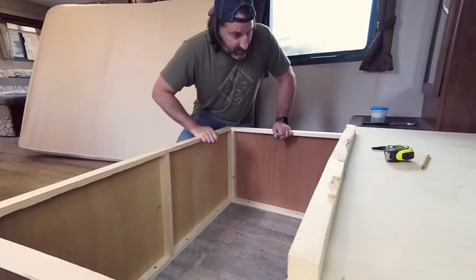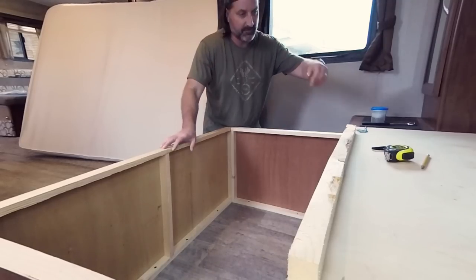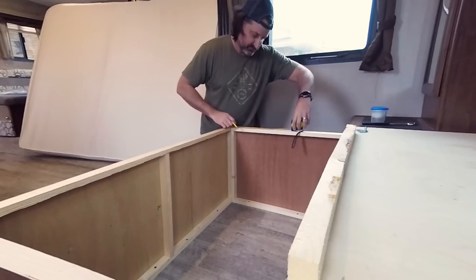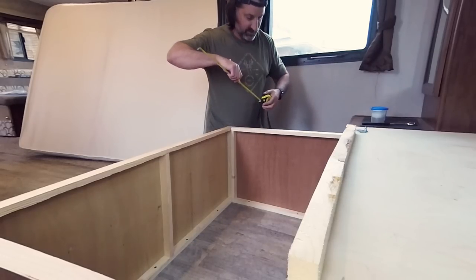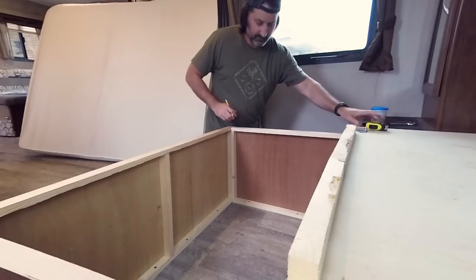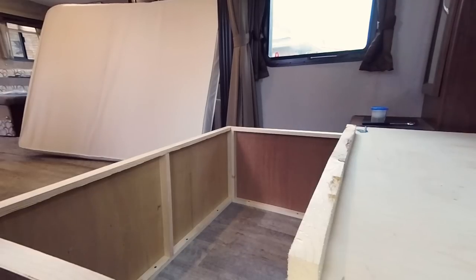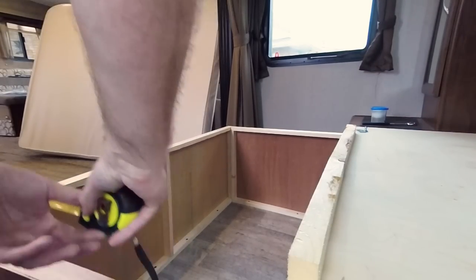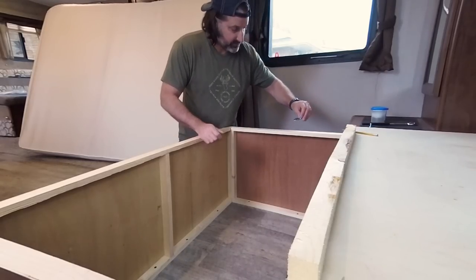Step one is to measure back from here 16 inches, and do it on this side as well. That 16 inches will be the center mark to where this bracket is going to go.